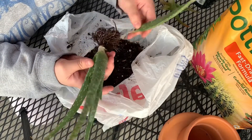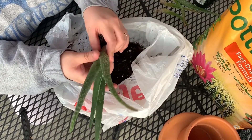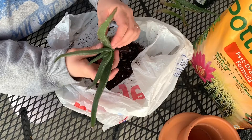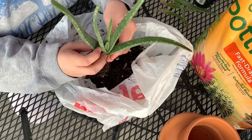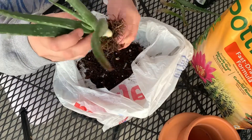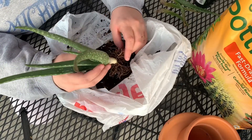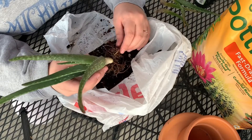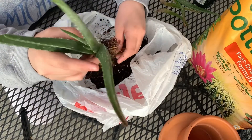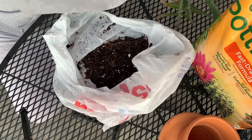Oh yeah, some gel! Aloe is great — it's got a lot of medicinal properties. I'm using mine mainly for my acne, but you can use it literally for scars, burns, acne, psoriasis, eczema — literally for anything. It's got a lot of good properties. You can eat the gel, but don't eat the leaf — that's toxic. You can't eat the leaf, only the gel.